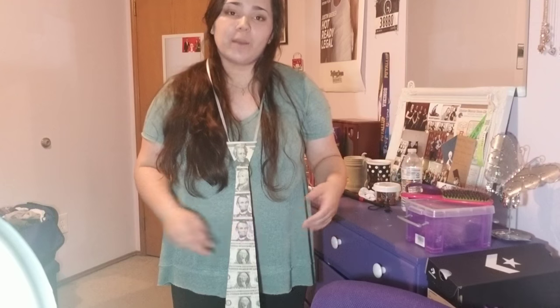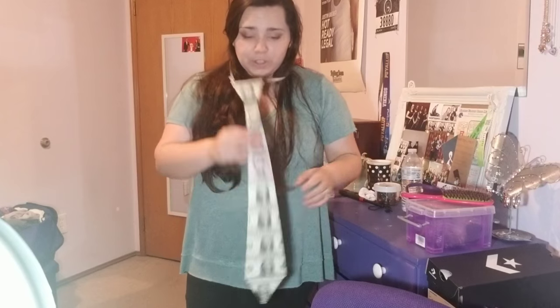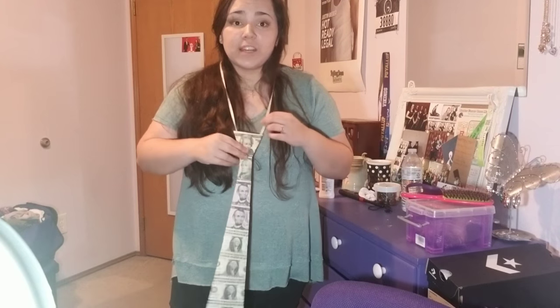Here is the final result — it'll hang about this low. I'm really short so it might be a little higher on someone else. This is the final product — it goes to about half of my thigh, which is pretty good considering they're going to be having a lot of other stuff going on in the neck area: more leis, more stuff in general. It's good that this is long because it'll be bulky and probably just sit up on top of their chest. It's a pretty good length tie, and I made the strand long so that it can fit over their heads.